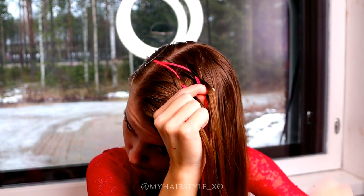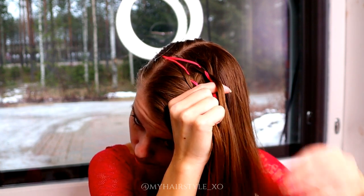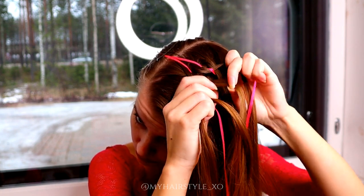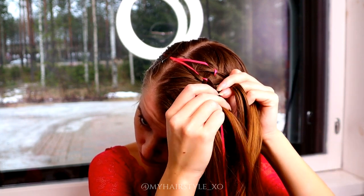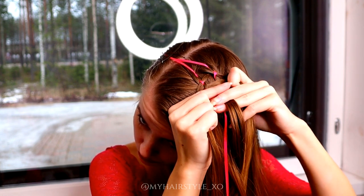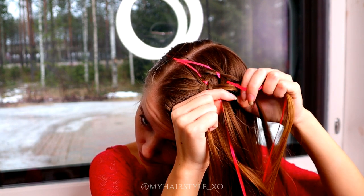Take the outmost strand, bring it under, add hair. Over the ribbon and under the middle strand. Next move both ribbons over closer to the middle strand — left ribbon over and right ribbon over.